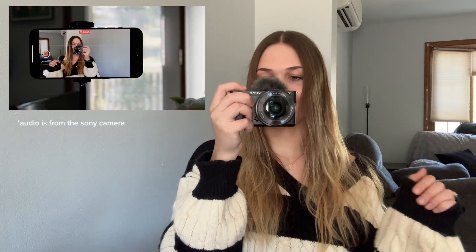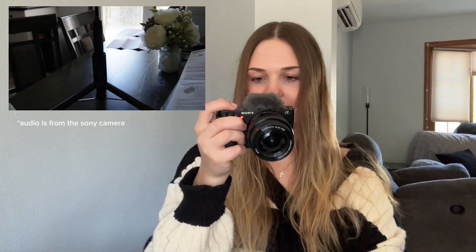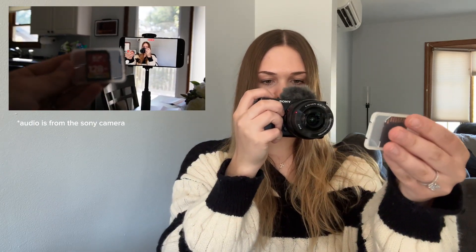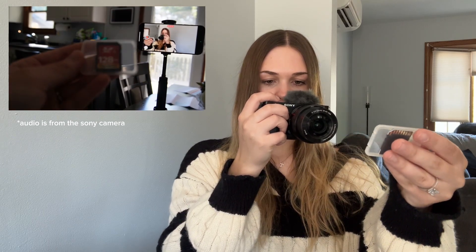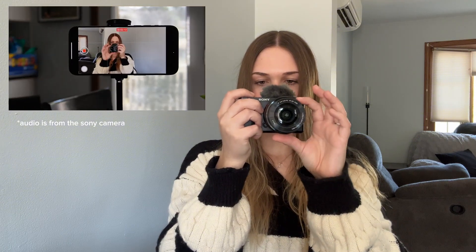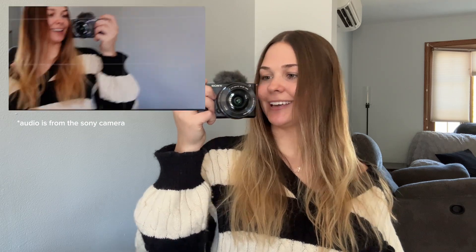Now I'm gonna start recording and I will insert this into the video. Let's see how well the focus is. The lighting isn't super great in here, so that probably doesn't help. And you can see my messy background. That focus is very nice. I'm gonna be curious to hear the sound quality — why do I feel like it's so good?